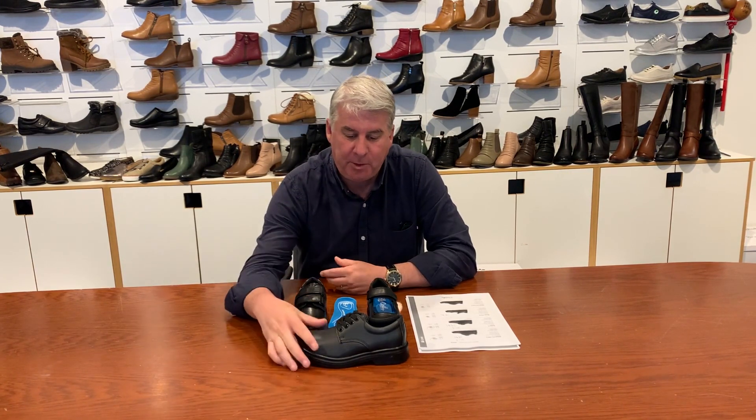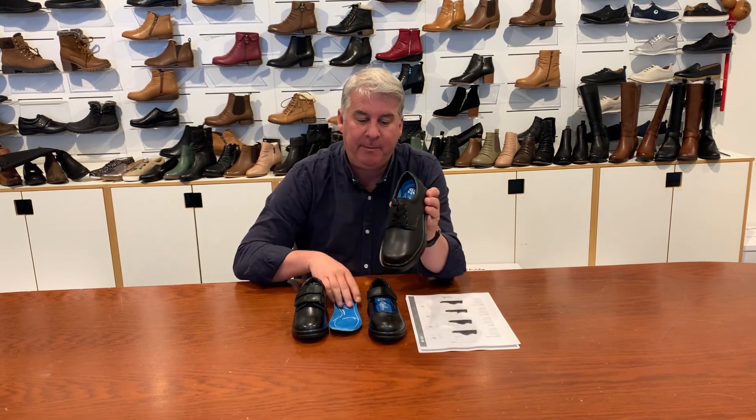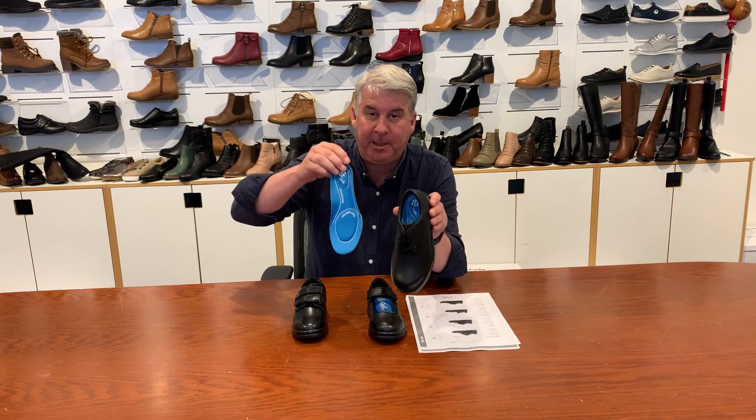Hi, Colin from Grosby Footwear. Just thought I'd take this quick opportunity to present three key shoes in our junior range for back to school. First shoe is an Educate Junior which is available in sizes 10 to 6s, loose sizing, $79.95 and features the dual fit insole.